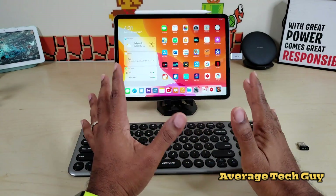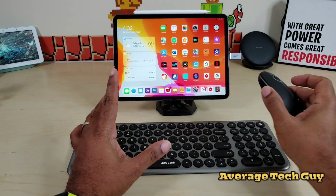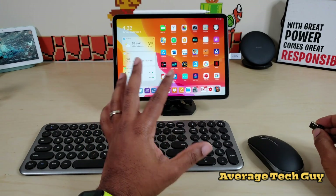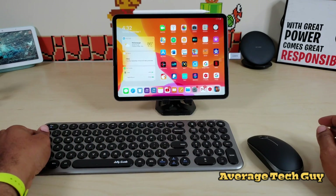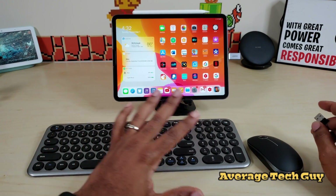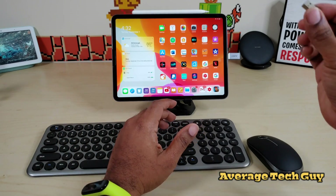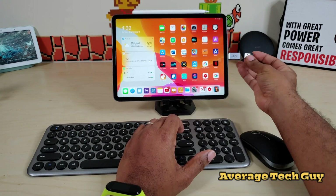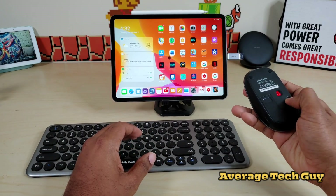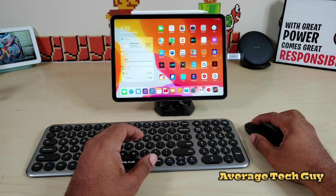Okay, made it back. Got batteries in here, got batteries in here. So first no-no, Jelly Comb — you should have included some batteries. Number two: I did not realize when I purchased this that it was not Bluetooth. Reading is fundamental, people — I didn't read. So we're going to be using a unified receiver.